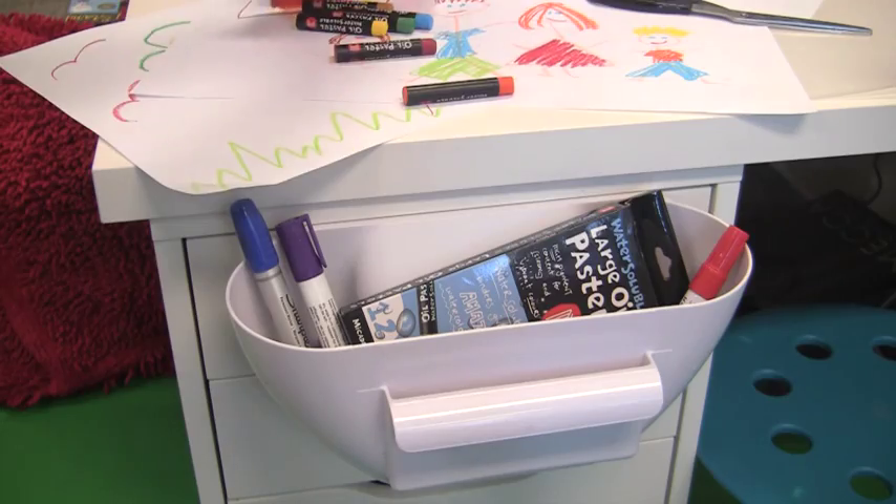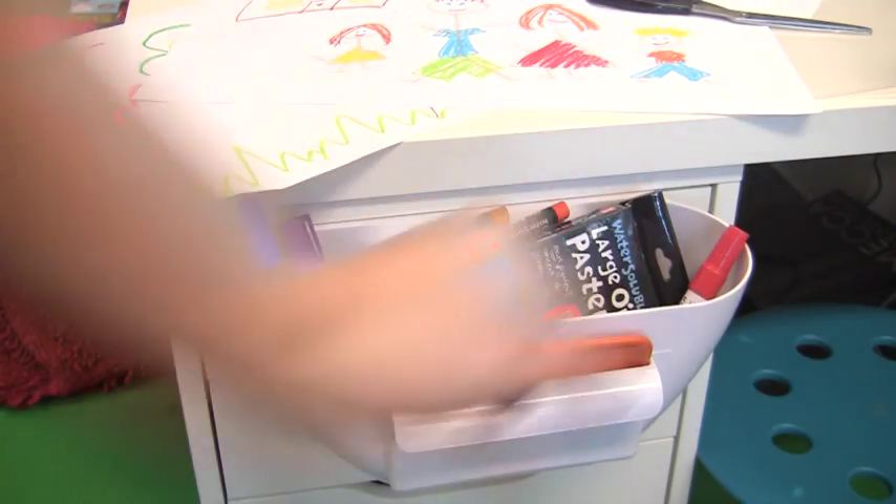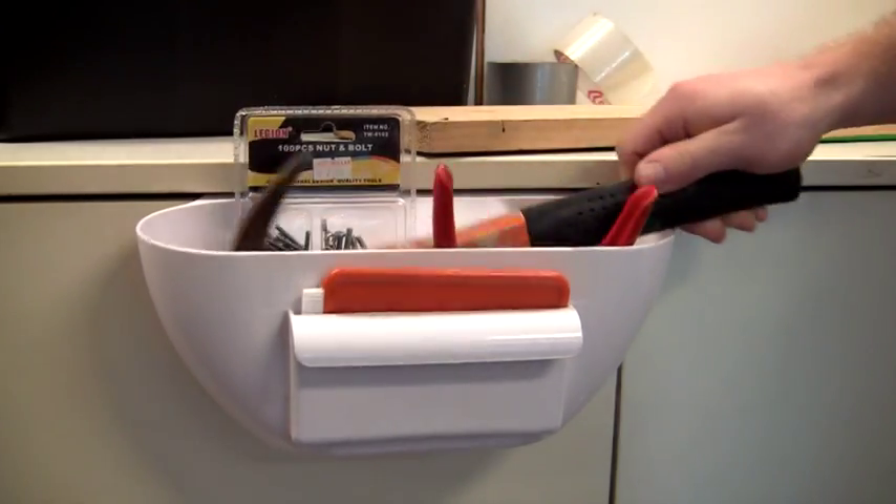It's also great for all those other jobs around the house, such as the kids' workstations for their crayons and pencils, and also keeping your workspace clear of tools.